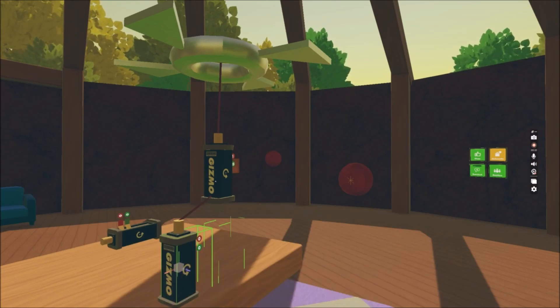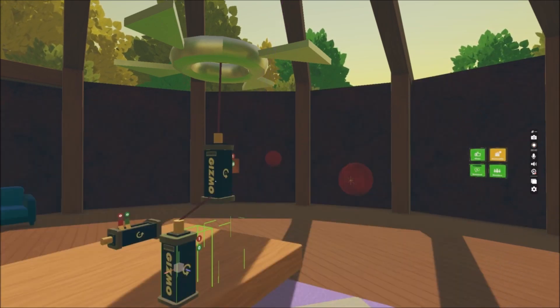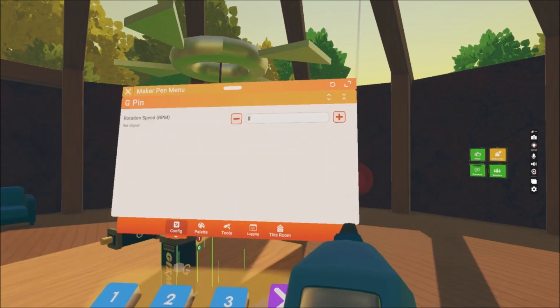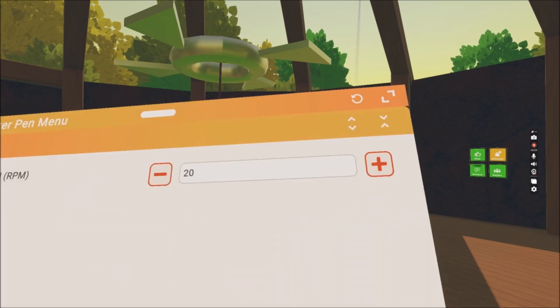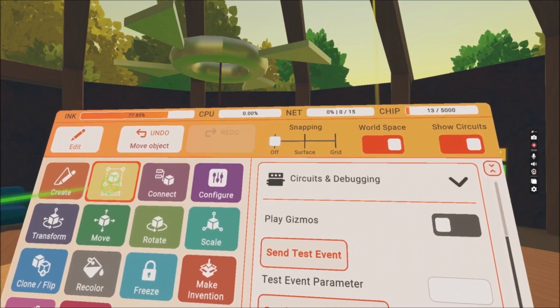Again we have to put the on and off button — so when we put one in it will turn on the gizmo. We can also put another random speed on the green zero, which is the rotation per minute.